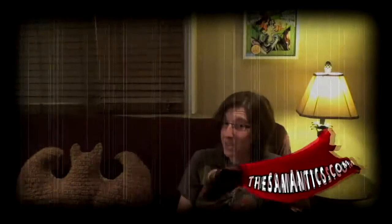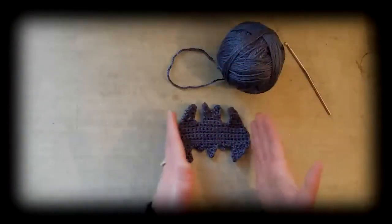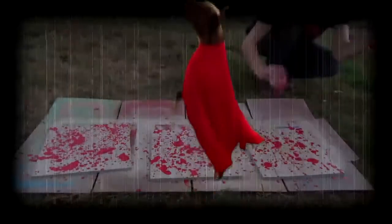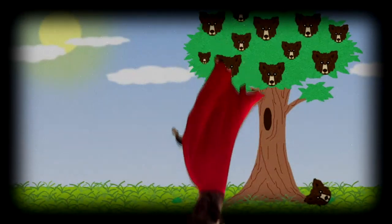It's The Semantics. You'll find crochet tutorials, for your favorite superheroes, home decor — American English doesn't have to be a bore. Sam's Antics and more. It's The Semantics.